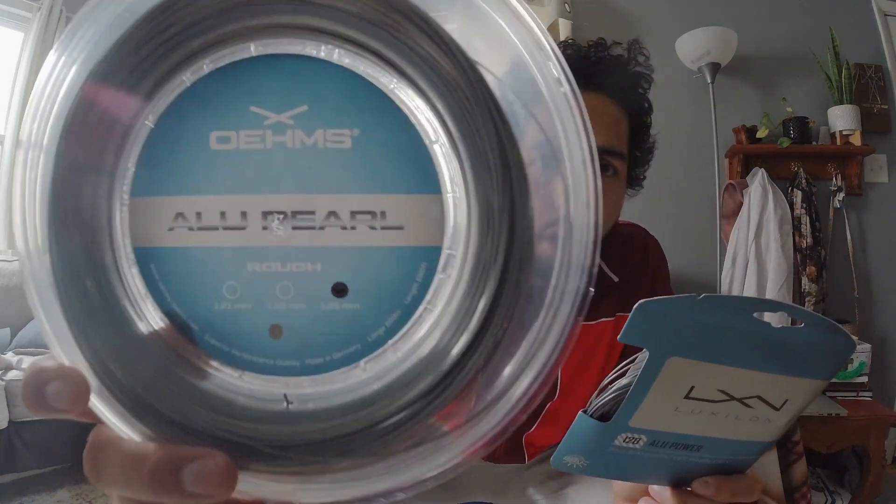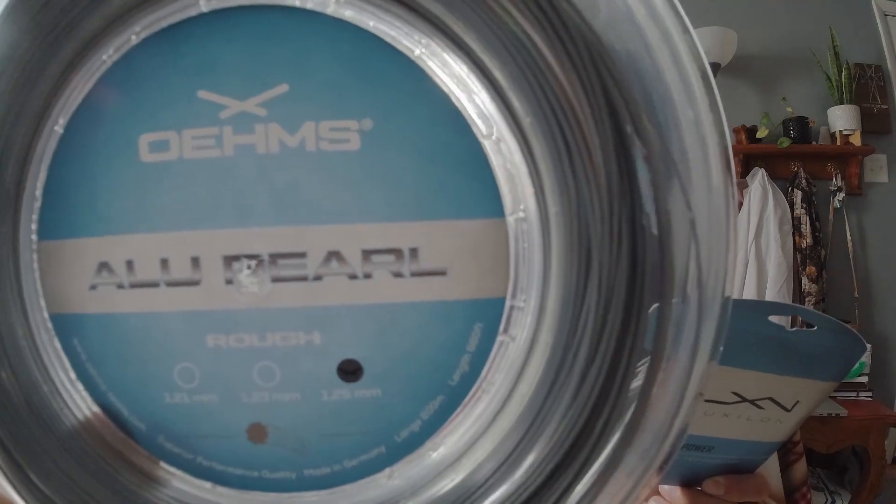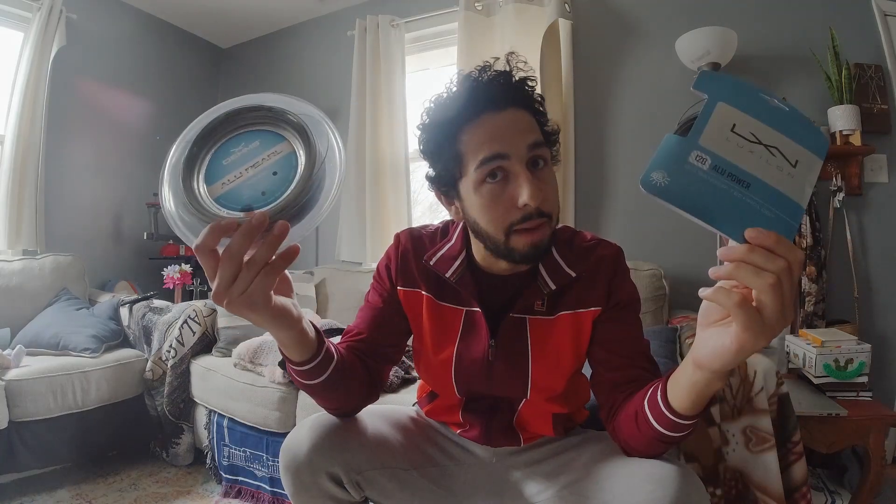But on my right, new to the scene, an underdog — Alms ALU Pearl — used by the likes of the California Condor, an aspiring ATP career player. Can this bad boy pack a punch above his weight class, perhaps dethrone ALU Power for a fraction of the price? You might want to consider it.